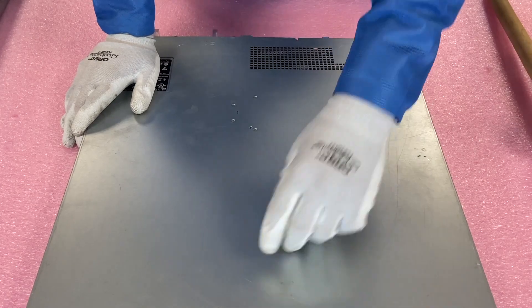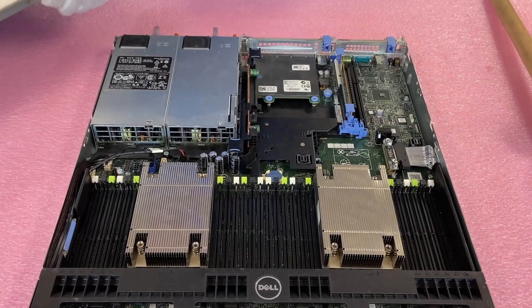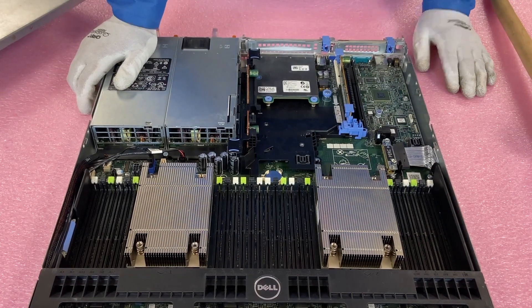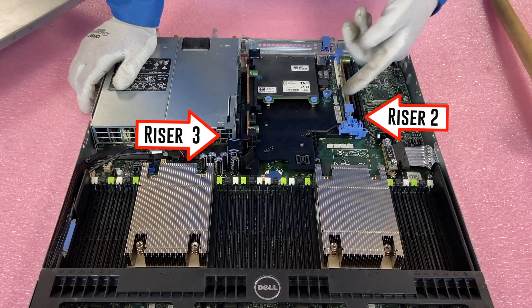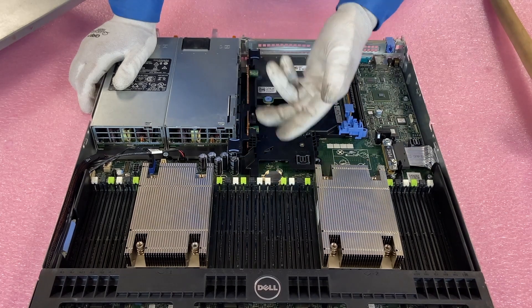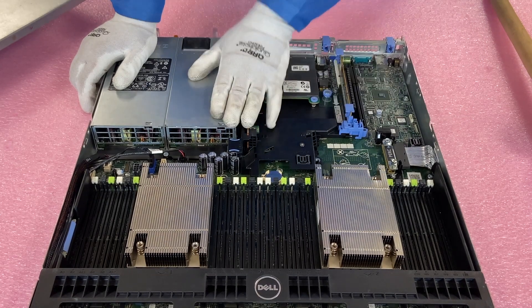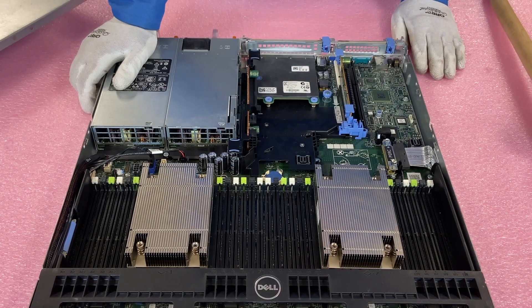This chassis is the two PCIe version. We're going to pop open the top just like normal. You can see right away there's a very distinguishable difference in the back — you have riser two and riser three. With riser two, you have just one PCIe slot, and with riser three, one PCIe slot as well. I will note that in this case, riser two is low-profile and riser three is full height or high profile, whereas in the three PCIe version they're all low profile.